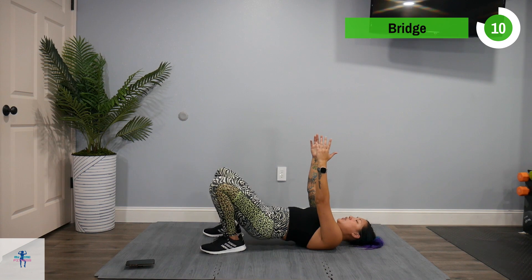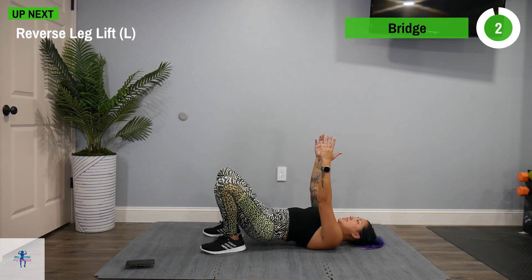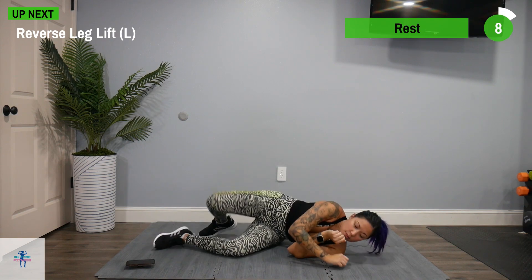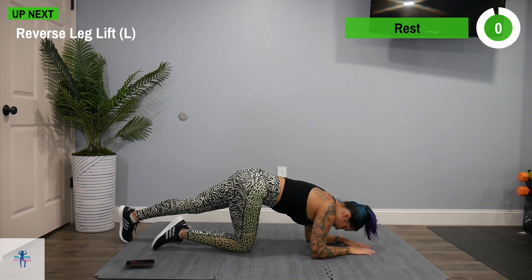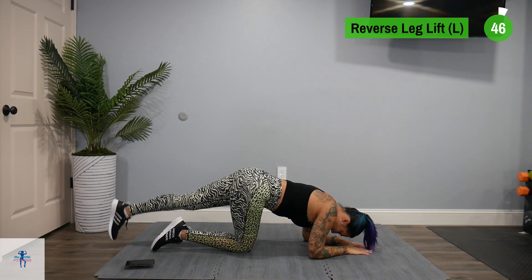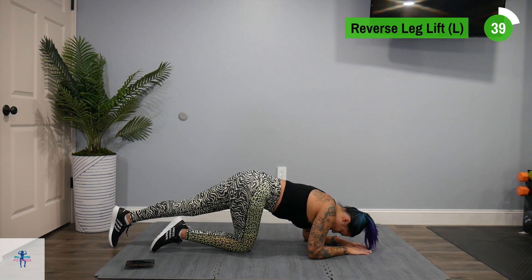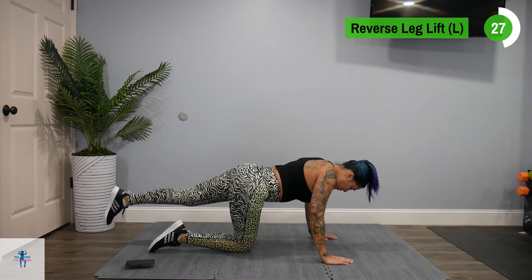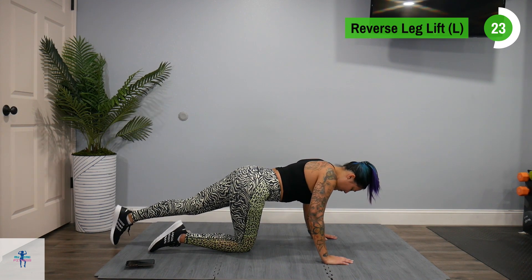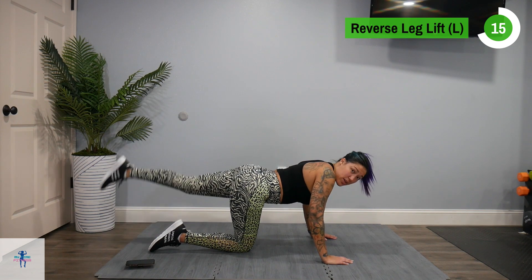Next up we have a reverse leg lift on our left. Really squeeze there at the top. I'm going to switch and do it off my forearms, sticking to that left side. Just lift that leg up and down — leave it hovering to make it more difficult. If you need to, you can set that foot down in between. Really squeeze at the top. You can also do this off all fours.